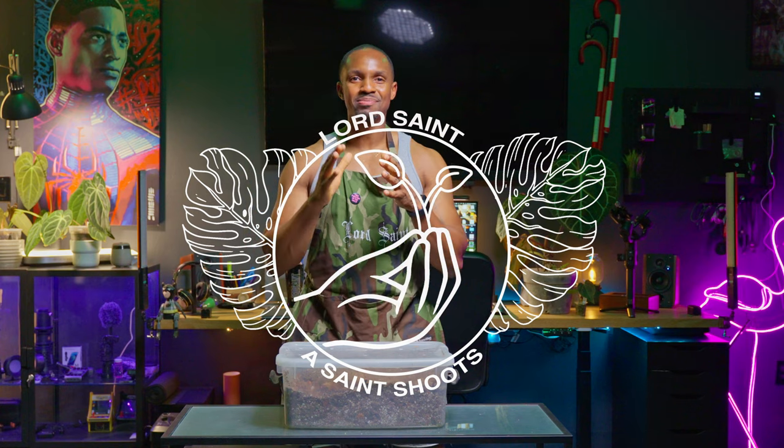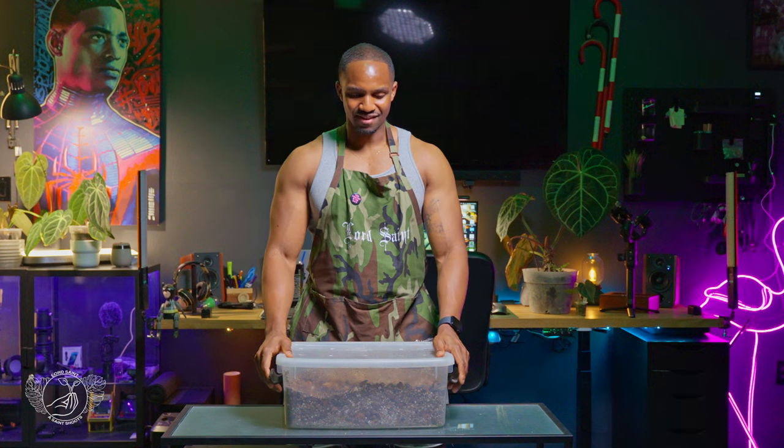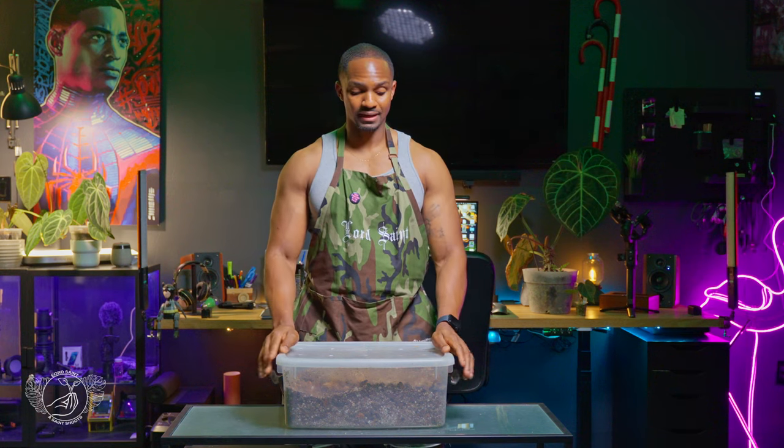What's up guys, it's Lord Saint and as promised we're back with another week of Anthurium Talk. Last week I promised I would show you the cocktail — the mix of potting material I put together and started using for my Anthuriums. I told you they've all really taken to it and they love it. For anybody viewing this for the first time, last week I put an Anthurium video out and said I'd show the hybrid today and talk about the medley of material.